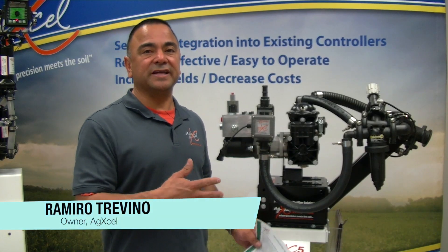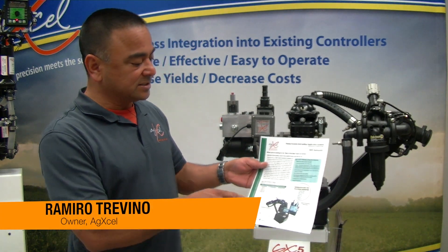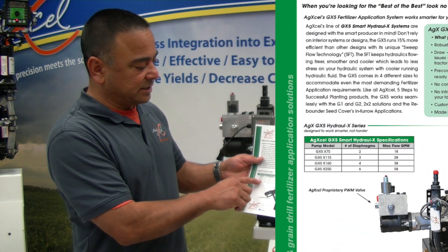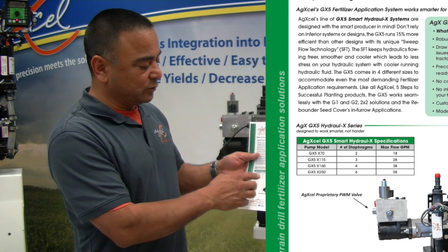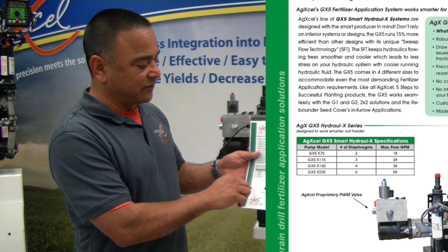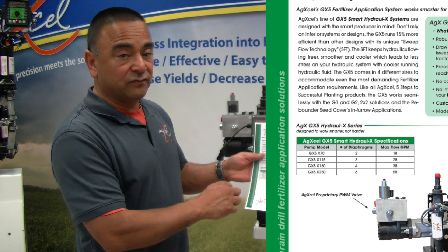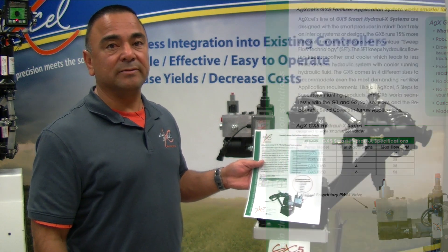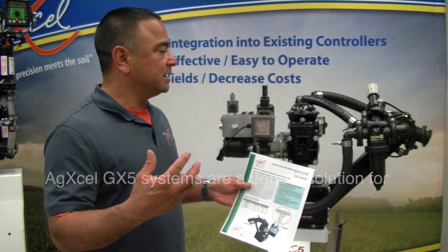This is the AgXL GX5 hydraulic system series. We have four different sizes: the D70, D115, D160, and D250. The differences between these are the diaphragm count. The D70 is a two-diaphragm, the D115 is a three-diaphragm, the D160 is a four-diaphragm, and the D250 is a six-diaphragm pump. Depending on your rates is how we set these up.